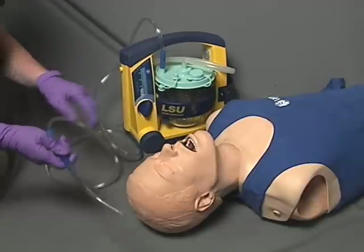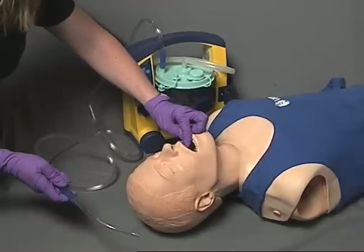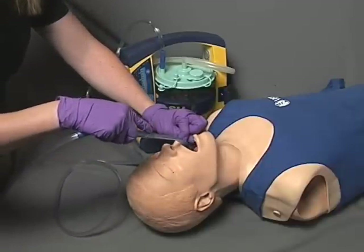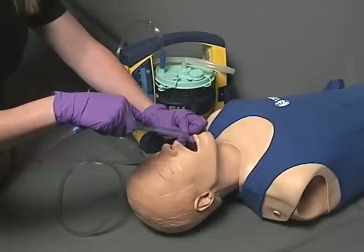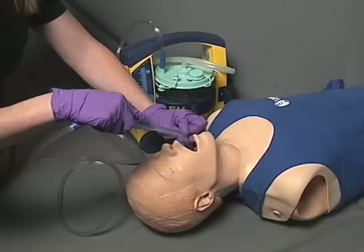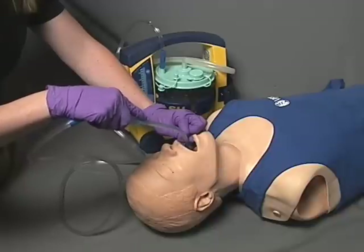Open the patient's mouth using a cross-finger technique, a tongue depressor, or other similar device. Ensure there is no suction at the tip and insert the catheter into the oropharynx as deeply as necessary to suction the airway, so long as the distal tip of the rigid catheter remains visible. Apply suction and move the tip across the oropharynx for up to 15 seconds. Remove the rigid suction catheter while maintaining suction.